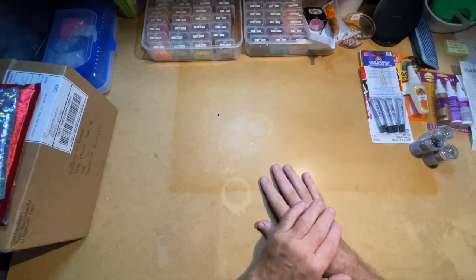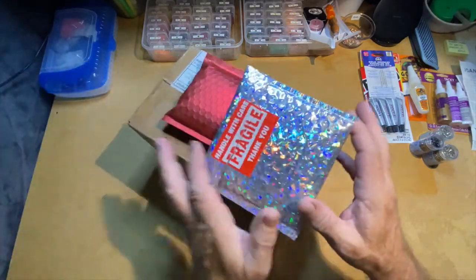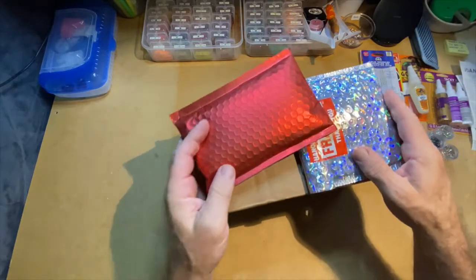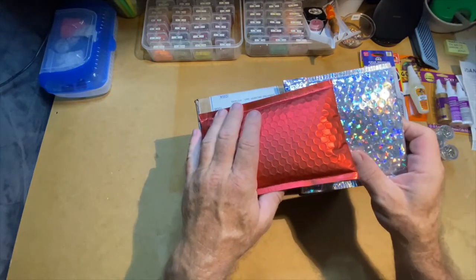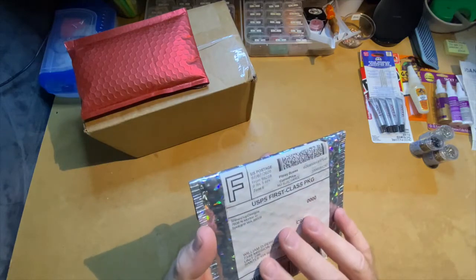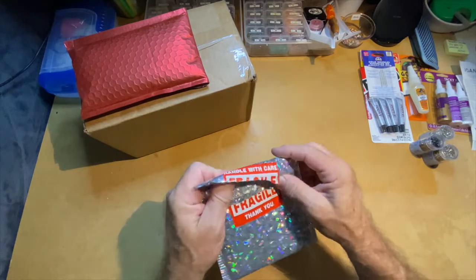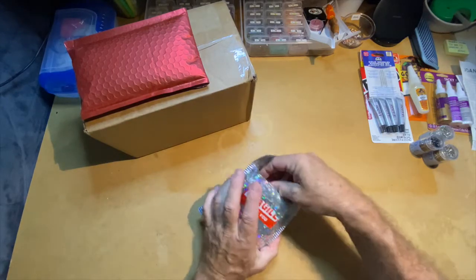Hi and welcome back everybody. This is a 'Got Mail' segment. I got three packages — two came today and one came a couple days ago. We'll start with the one that came a couple days ago. This is from Shine Shop Designs; she has a YouTube channel called Shine Like a Diamond.